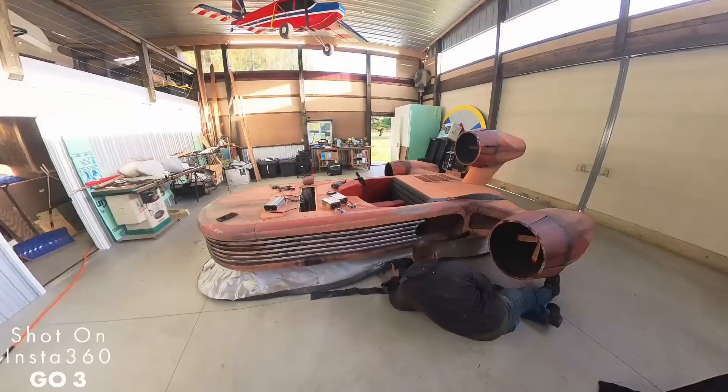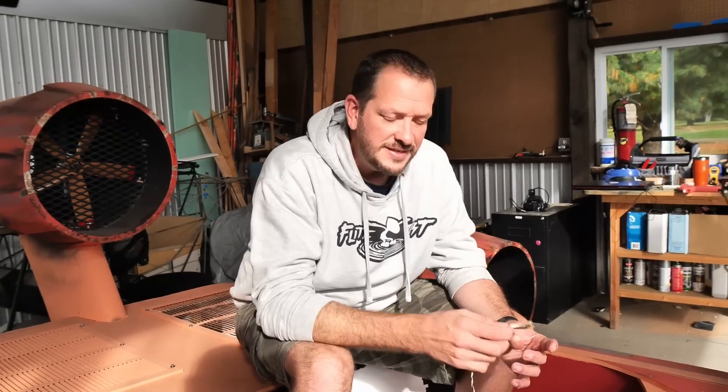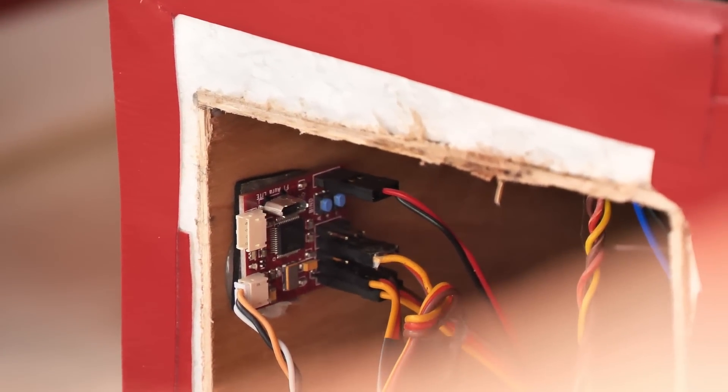So as I mentioned, huge shout out to my good friend Joe at Flex Innovations. This is the FT Aura 5. This little board goes in all of our different airplanes. If you want to learn how to fly, have a stabilized experience, or fly in windy weather without any issues, this board drops right in. You can make something like one of our FT Corsairs fly like a trainer, which is incredible.